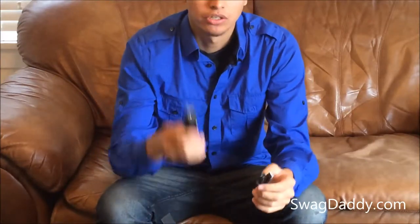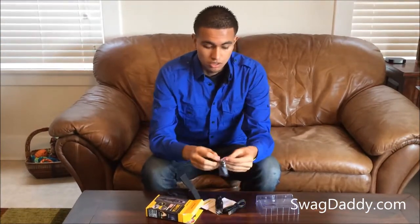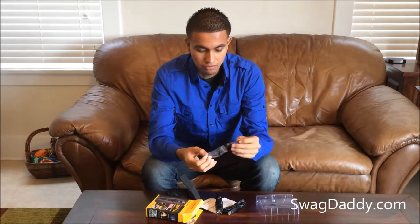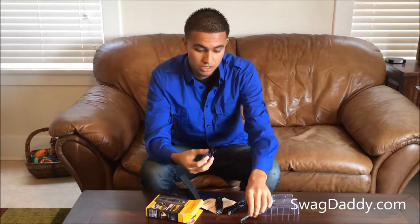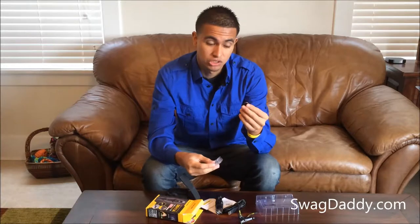You have your charger for your lithium-ion battery, which does come inside and is also included. If you open up this bag here, you'll have a clip for your light if you want to attach it to your belt. You also have a lanyard and an extra power button if you should lose it, plus a couple of O-rings that go inside.